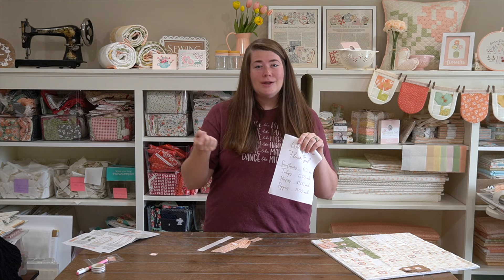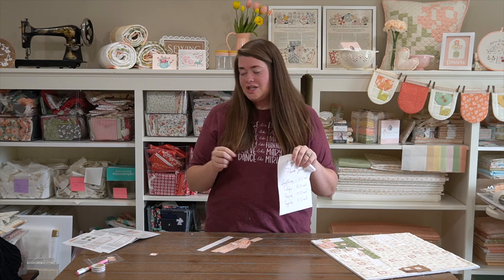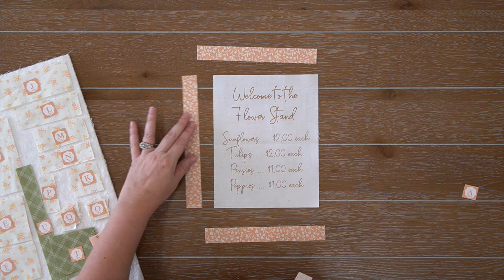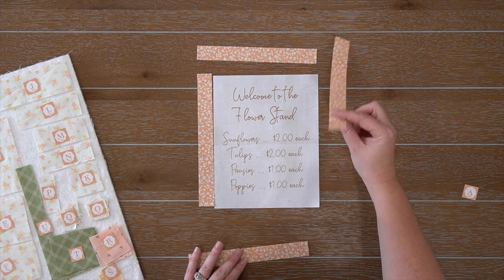Or you can use your pre-printed panel — those are available in my shop. The sign says: sunflowers $2 each, tulips $2 each, pansies $1 each, and poppies $1. Wouldn't that be so fun if we could actually get flowers for that much today? Alright, let's get started.